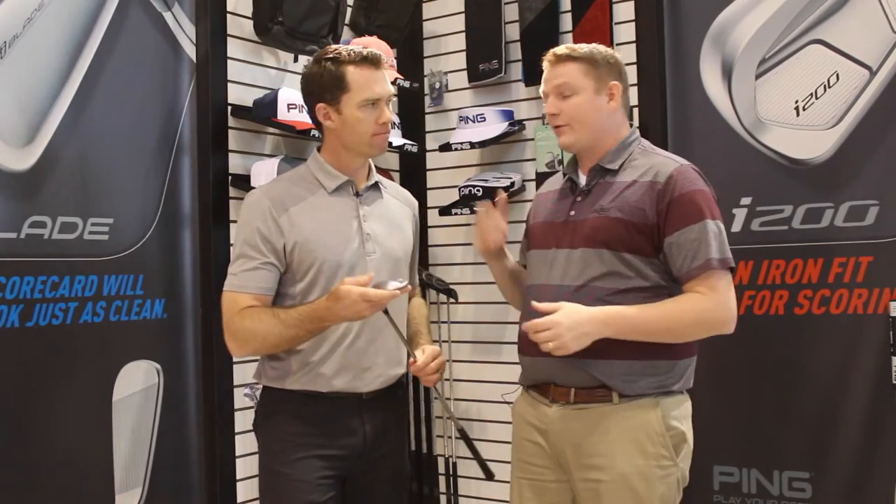Hi, this is Tyler from Second Spin Golf at the 2017 PGA Show. We're looking at the Glide 2.0 wedge today with Marty Jertsen from Ping. This wedge was just released here in the beginning of 2017 and is a replacement to the wedge that you've all become familiar with in the Glide.